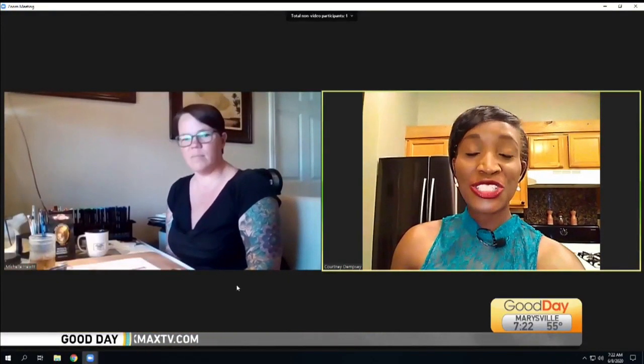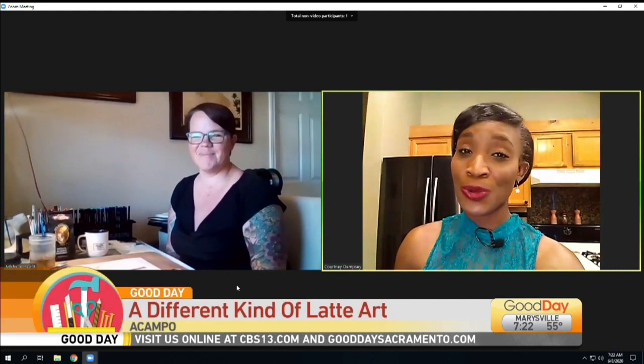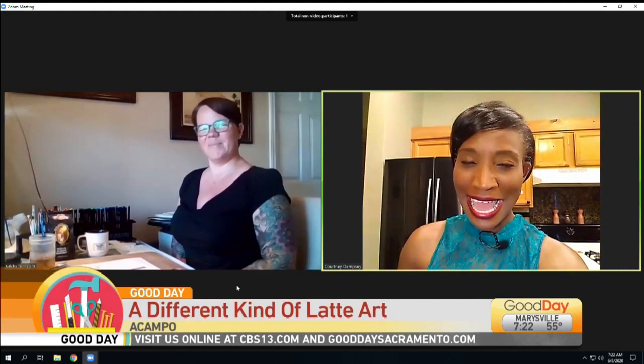This is Michelle Hewitt. She is not — I should say, I'm not the only one working in my kitchen. She's working in the kitchen too, but she's working with coffee as the paint.